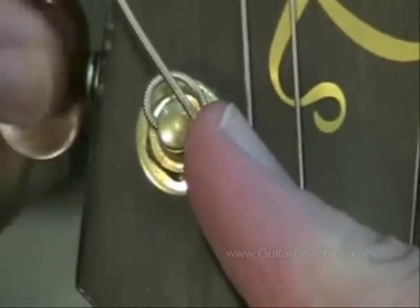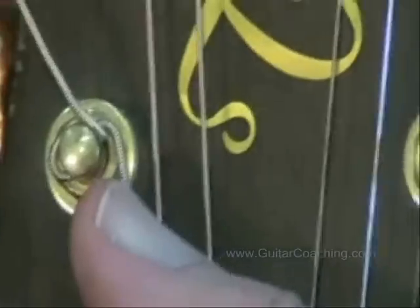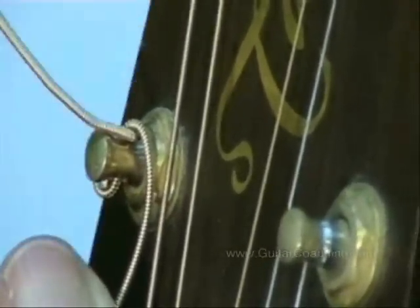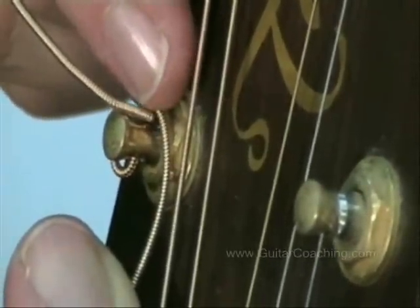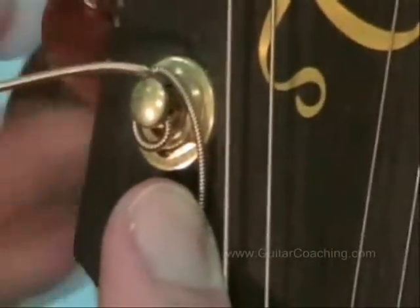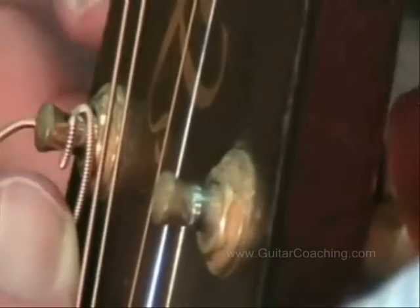When I start winding the string on, you'll see that the string is locking itself against the machine head post. This means when I cut the string here, it will only fray down to this point of the string. As I'm winding the string on, I'm keeping my thumb on the string because I want it to wind down to the front of the head of the guitar. I'll get about 2 or 3 winds and that's all I need.